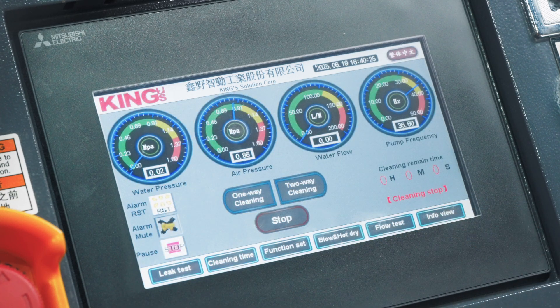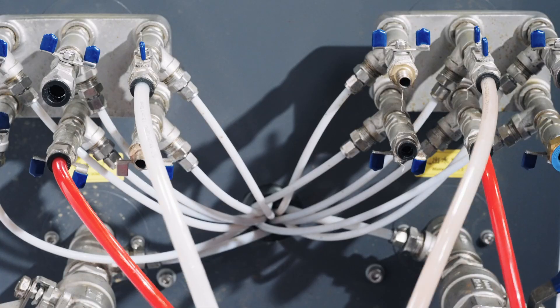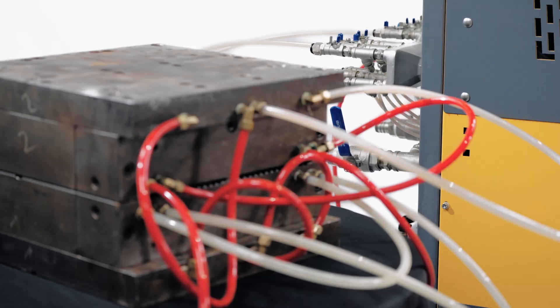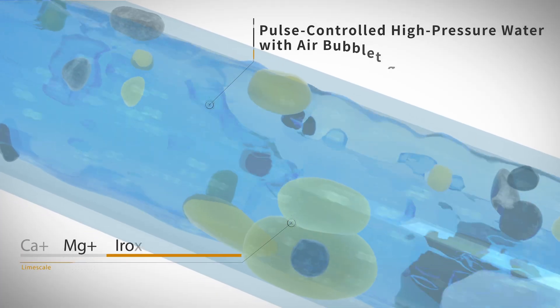Scheduled automatic cleaning — very efficient, fully automatic, and labor-free. Equipped with patented technology: high-pressure air and water mix pulse oscillation for physical cleaning that thoroughly removes rust and scale.